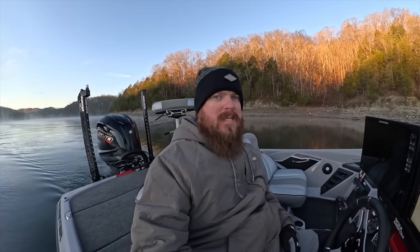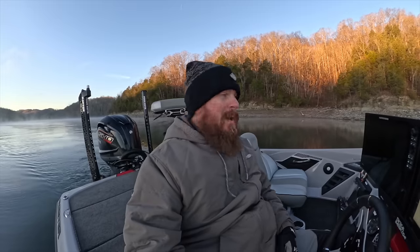Hey guys, Matt Allen here. Welcome back to Tactical Bassin. Today was slated to be a sit-down teaching video, but after all the buyer's guides we've been doing lately, I just want to go fishing. So that's what we're doing. Come along, hop in the boat, and let's head out on the water.